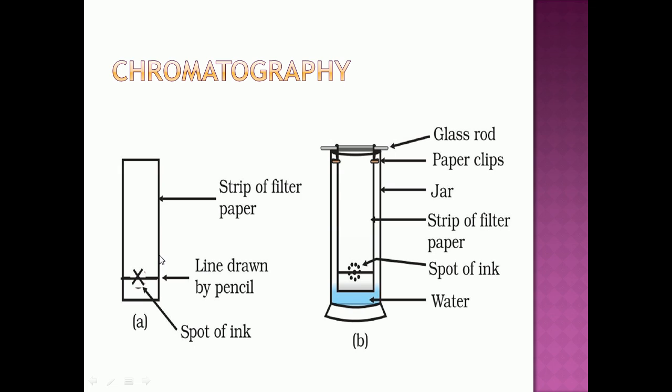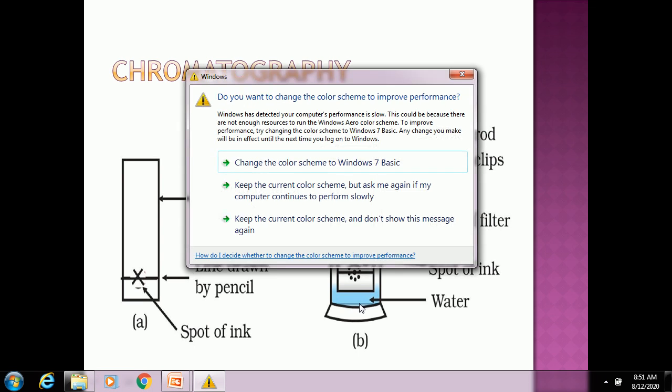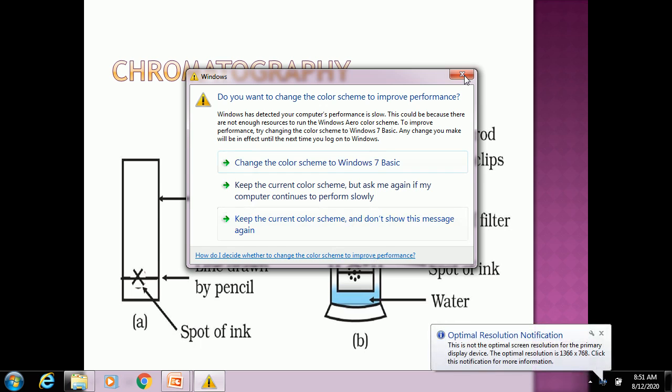After that, lower the strip of filter paper into a jar, glass, beaker, or test tube containing water, so that the drop of ink is just above the water level. Leave it undisturbed for some time. Watch carefully as the water rises up on the filter paper and record your observations.